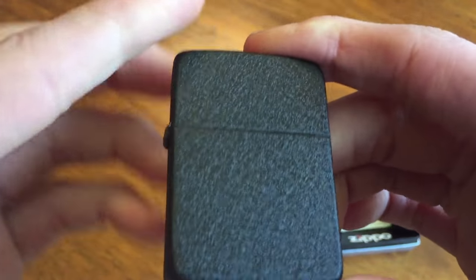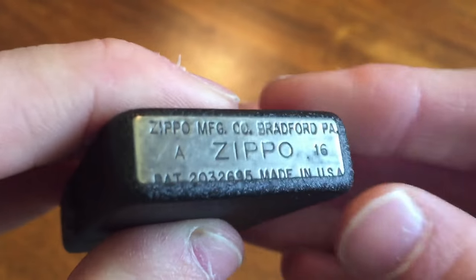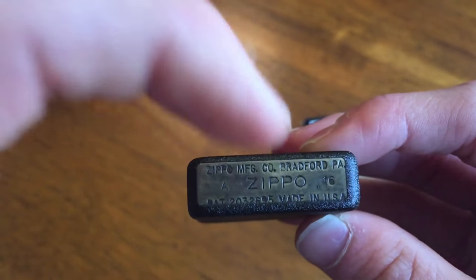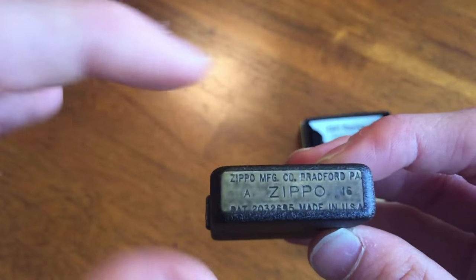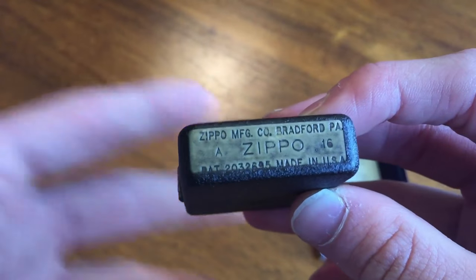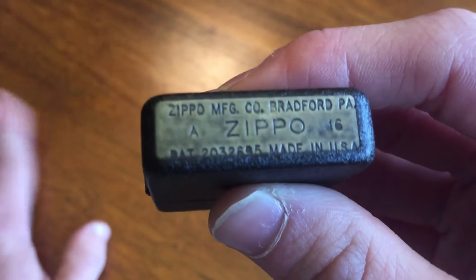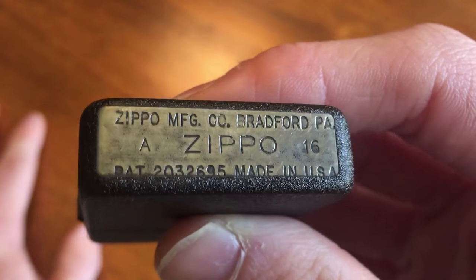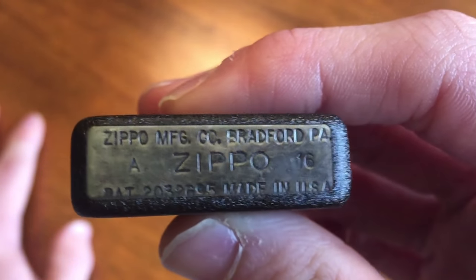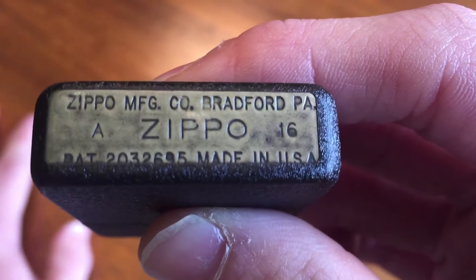Let's take a look at some of these things like the date code. I absolutely love what Zippo does with their bottom stamps on these Black Crackles. It looks kind of raw, unfinished, unbuffered, unpolished — just looks industrial. It came right off the machine and they didn't really finish it. You can see it looks kind of rustic. You can see right there it was made in January of this year. Zippo manufacturing code, Bradford, Pennsylvania.